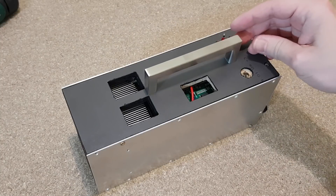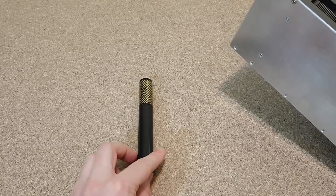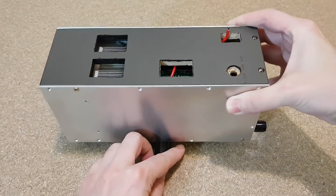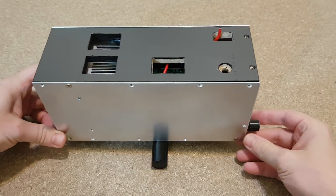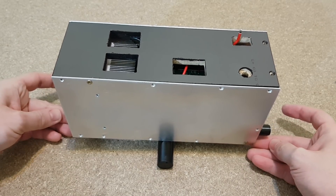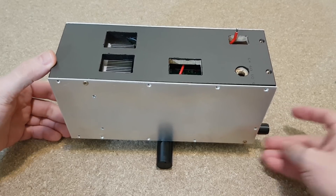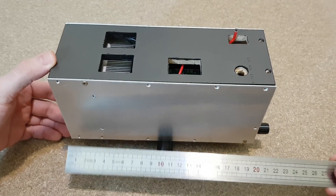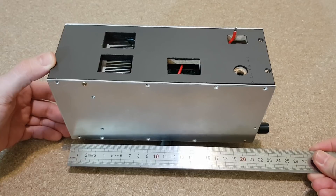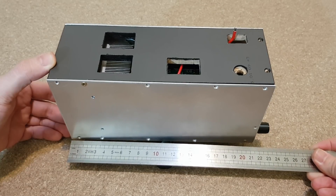I want to install this handle, but what is the best position? We need to find the center of gravity, so I borrowed this makeup thingy from my fiancée. The center of gravity seems to be at 11 centimeters from the front, but I will consider it at 10.5 centimeters, because it will be a little heavier in the front side after I mount the LED lens and bracket.